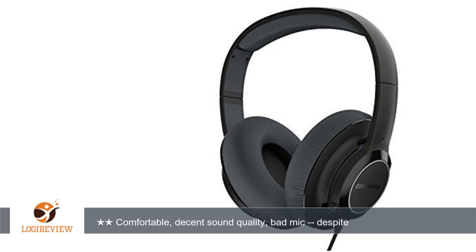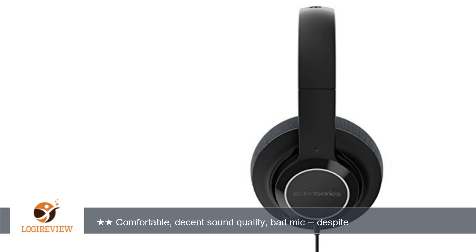Sound quality is okay. It's not as good as my standby Turtle Beach headphones, but it's very passable, especially at this price point. Other people seem to have trouble hearing when you talk over the mic.